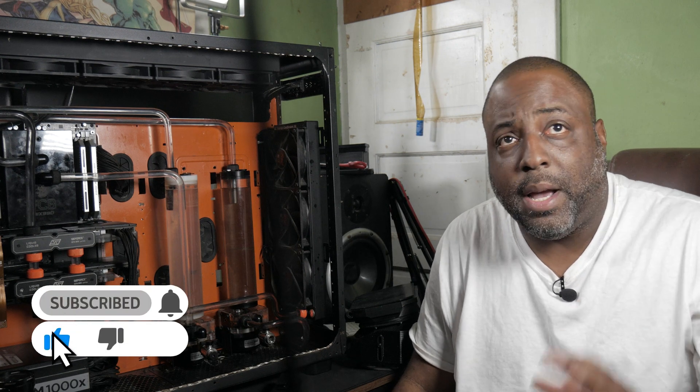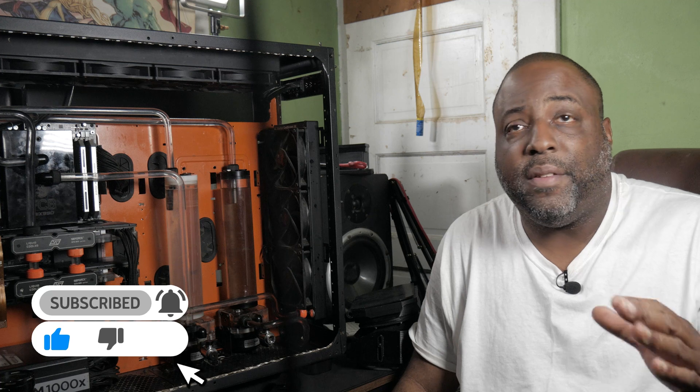Hey, what's up, how y'all doing. Before I put my camera up — I just got through shooting the previous video — I'm about to live stream in a few minutes. As soon as I finish this, I just wanted to show you something I 3D printed a couple of weeks ago.